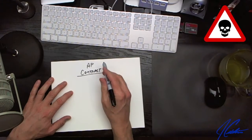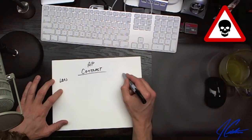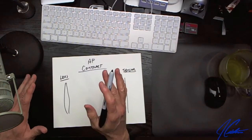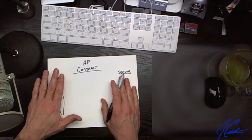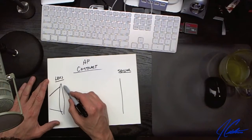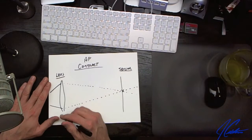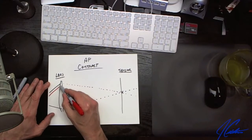We're going to look at autofocus contrast detection. Let's draw a lens here and the sensor over here. In an ideal situation, where your camera body and lens are perfectly matched, the light would come through and strike the sensor perfectly on that focal plane — this is perfect.